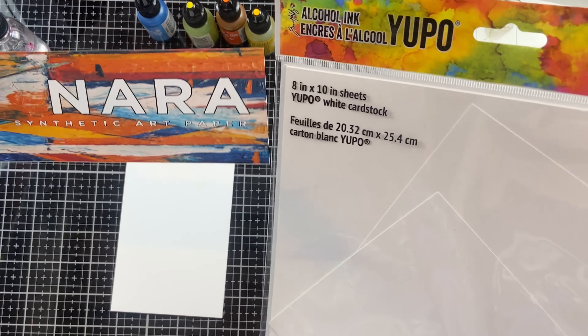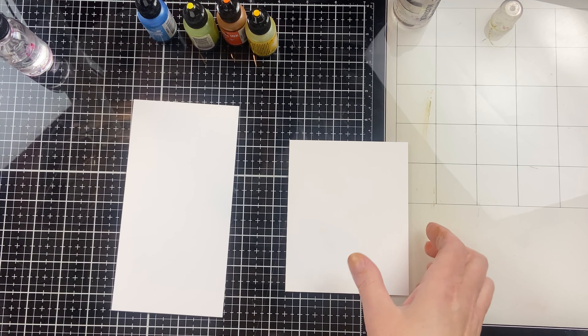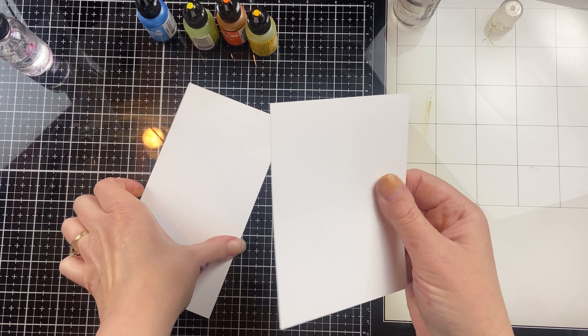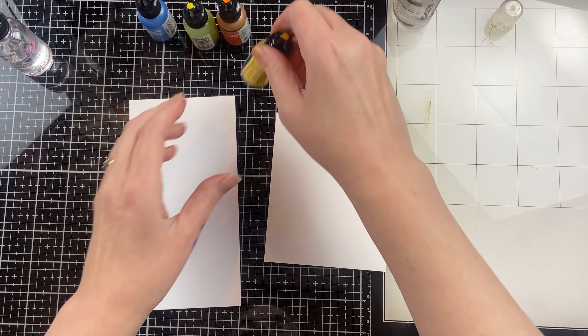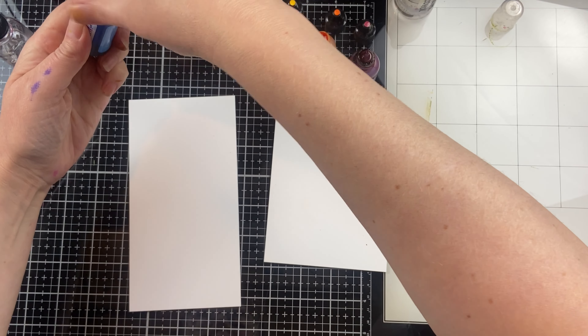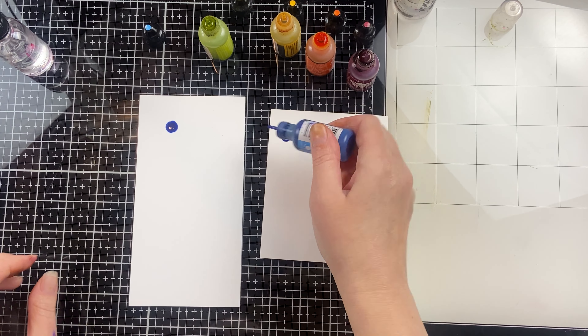The two most common synthetic papers to use with alcohol inks are Nara and Yupo. Both of them are synthetic papers, so they are plastic paper. Right off the bat, the Nara feels a little bit thicker. And one of the reasons that people love Nara over Yupo is it's supposed to not stain, or at least not stain as much.